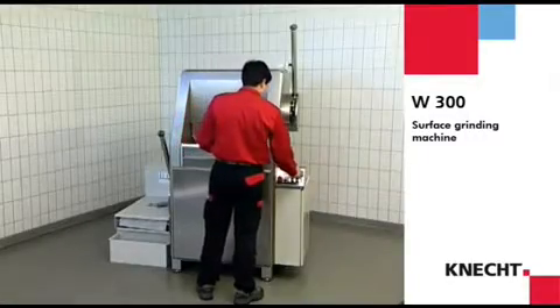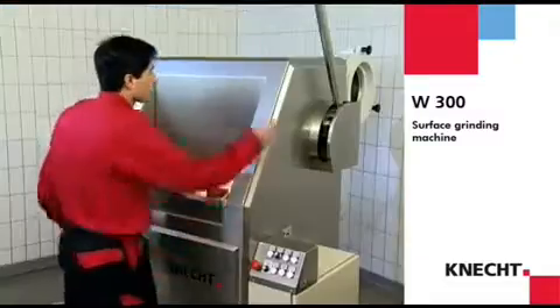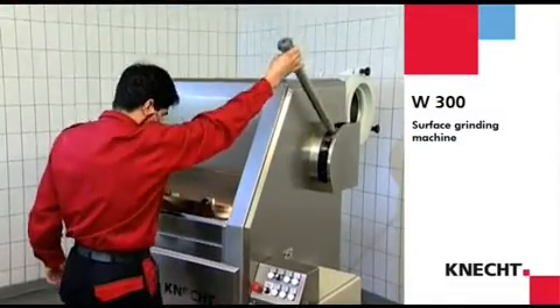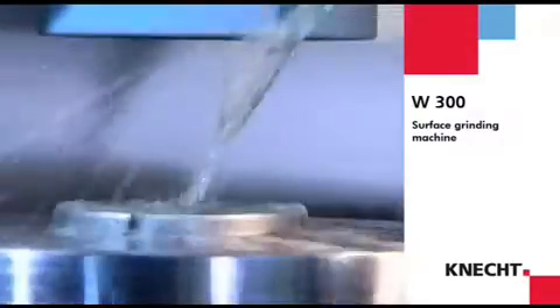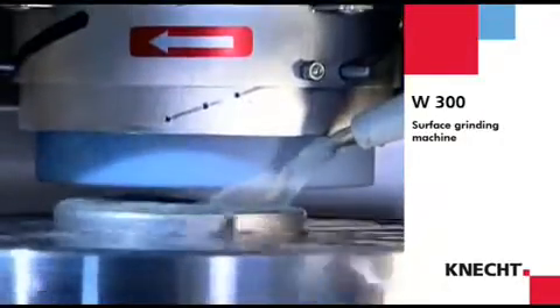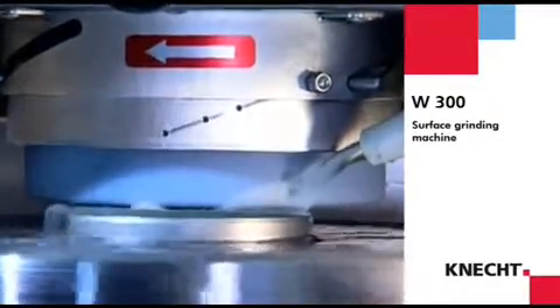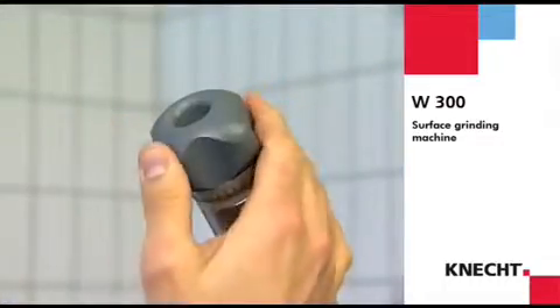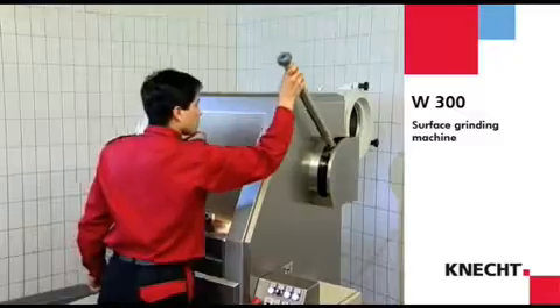The W300 is equipped with two levers for fast operation — one for the rotary table and one for the grinding unit. Both are for combined operation of the fast feed and the fine feed. The fast feed is operated by simply moving the lever, and the fine feed by turning the hand wheel at the end of each lever. This makes it possible to change from fast to fine feed without having to change your grip.